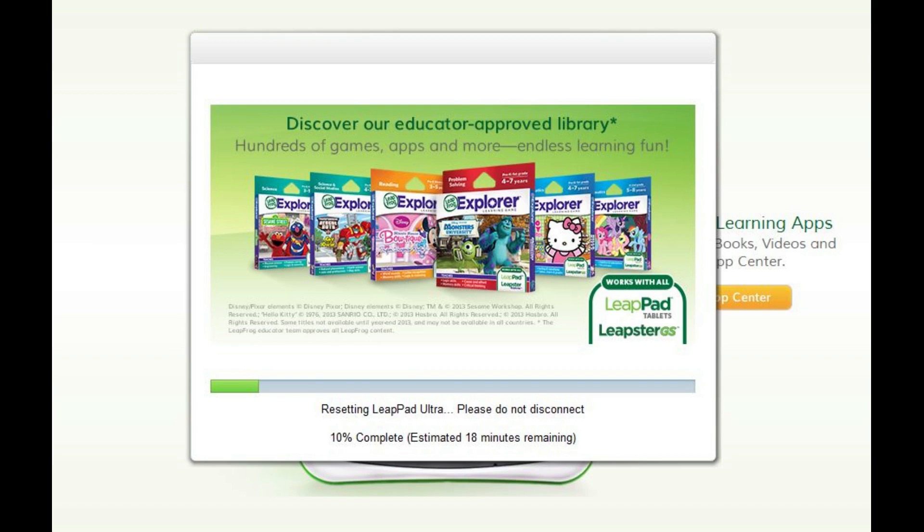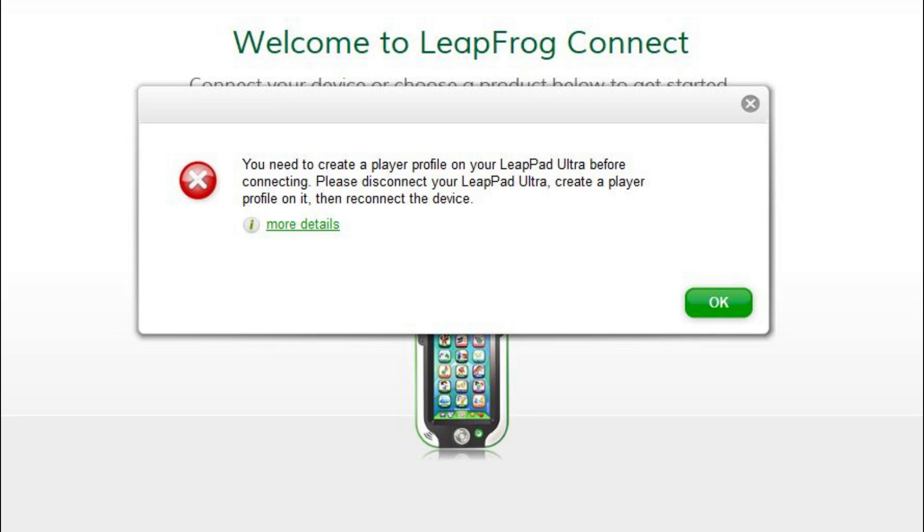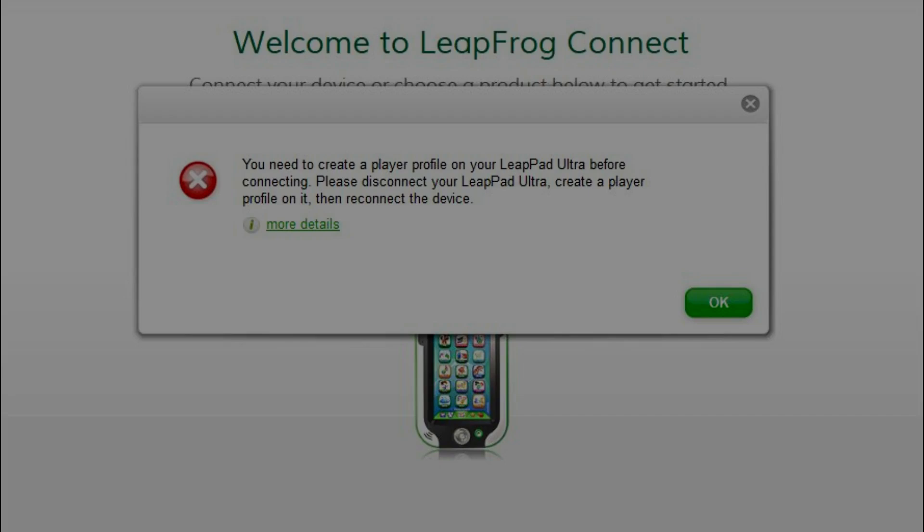Step 8: After the LeapPad Ultra factory reset is complete, the tablet will turn off. Additionally, you'll be returned to the LeapFrog Connect home screen where the device you reset will no longer be displayed. You'll see an error message on the screen telling you that a profile must be set up on the tablet before you can access it in LeapFrog Connect.